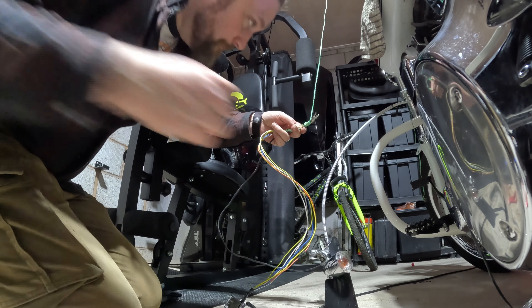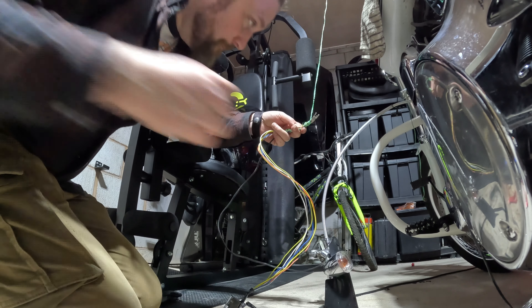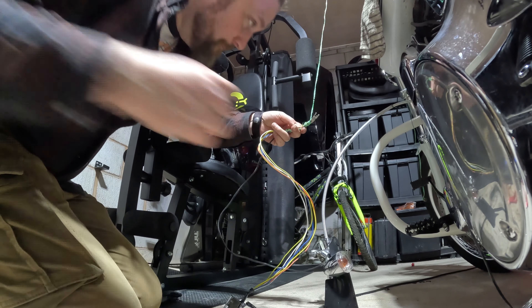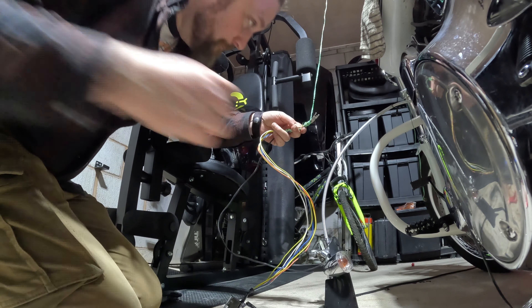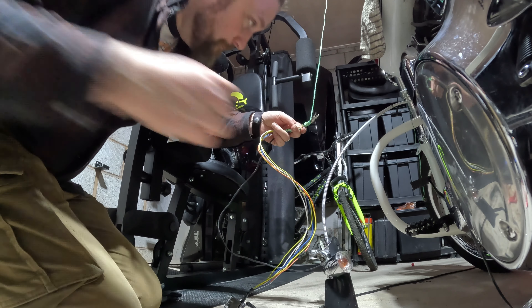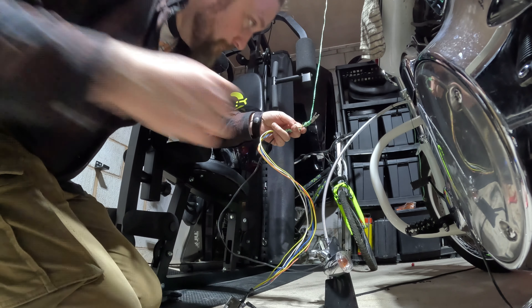I always find the hardest part is putting the controls back on without trapping the bloody wires. The good thing about Burleigh bars is they leave a decent hole for the wires to come in and out of — it's actually got a bit of a channel. As I'm putting the clamps back on, I like to just push the wiring up into the bar itself before I tighten the clamp. That way, fingers crossed, you don't trap the wire and cause a short. So if you go to start your bike and start blowing fuses, first place to check is controls — make sure you've not trapped any wires.